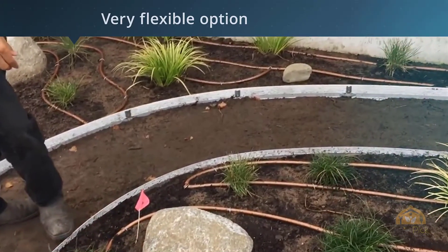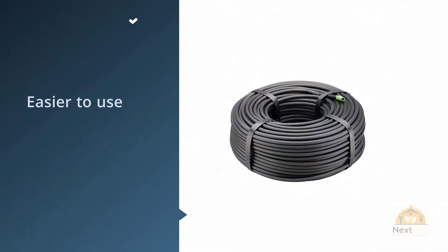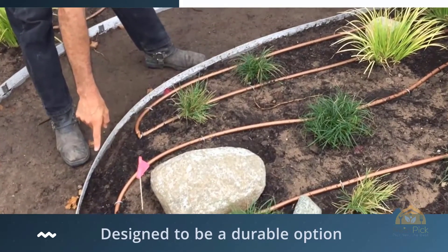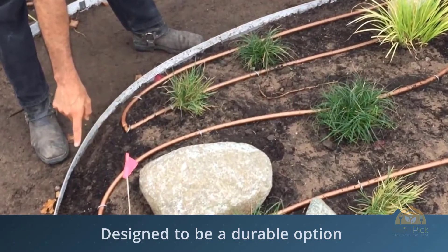Keep in mind, the longer it is, the lower the water pressure may be. It is designed to be a very flexible, kink-free option, which makes it easier to use underground. It is also resistant to UV damage and chemical damage.